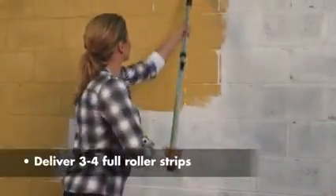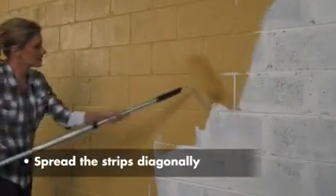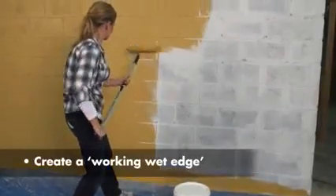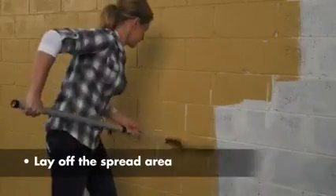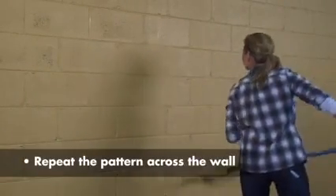So, let's just recap this painting method. Start with about 4 meter long paint strips. Spread the section evenly with diagonal strokes. Create a working wet edge directly beside the section. Then, lay off the section with light downward strokes. You can repeat this method across the whole wall.